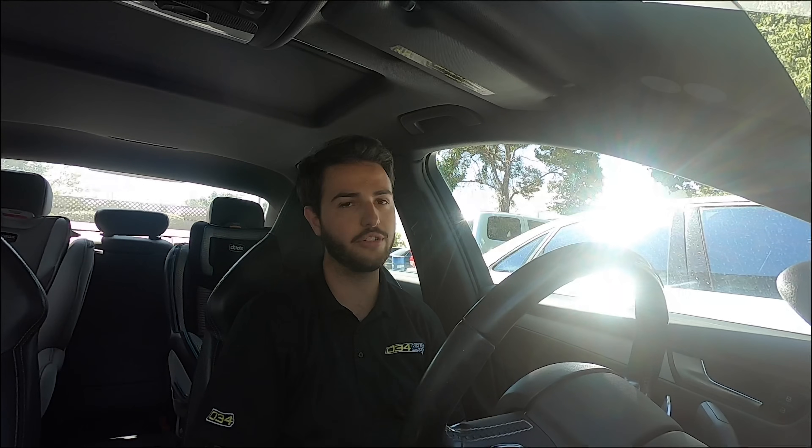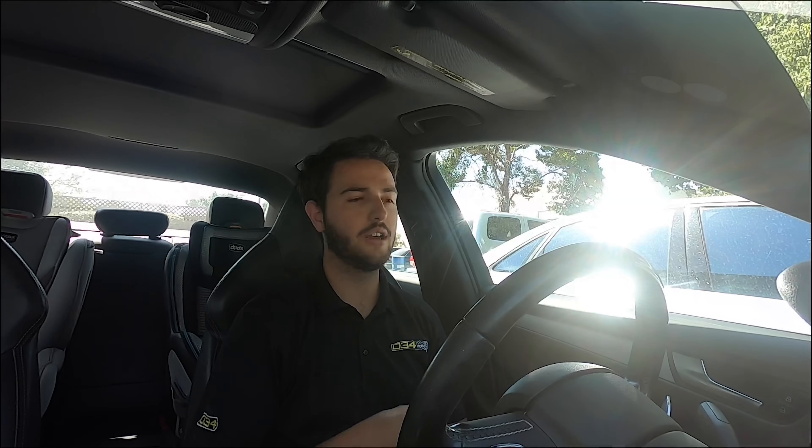Hey guys, this is Nick from 034 Motorsport, and today I'm going to be explaining our advanced launch control features that are now available for the B8 and B8.5 S4 and S5 equipped with the 3.0T supercharged engine. A lot of people have been asking for these types of ignition cut launch features, and we've rolled in a couple other updates along with this. Here I am in our shop Audi B8 S4 with the 3.0T supercharged engine, and I'm going to walk through our current launch control features and how to enable our advanced launch control features.